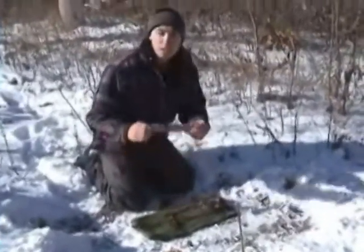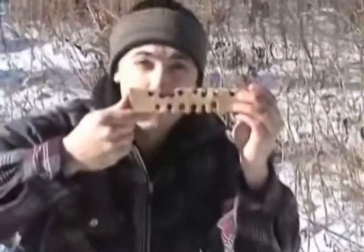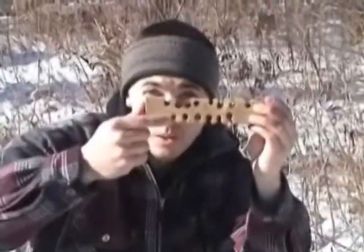First we have the fireboard. I'll be using that hole right there, with a very similar ratio to that of the bow drill. You want to have it about an eighth of the pie, not quite to the center.